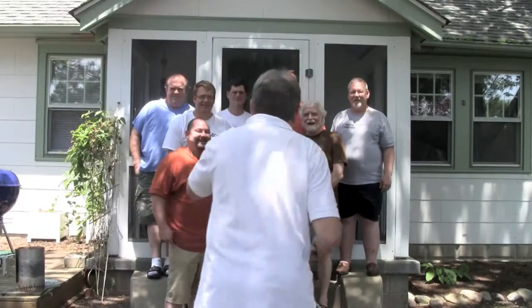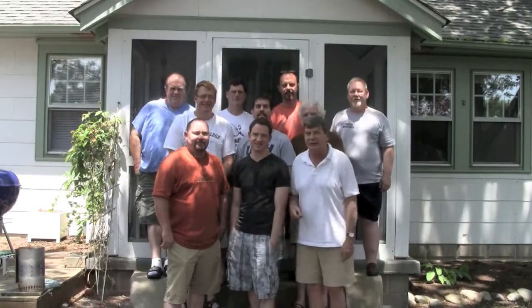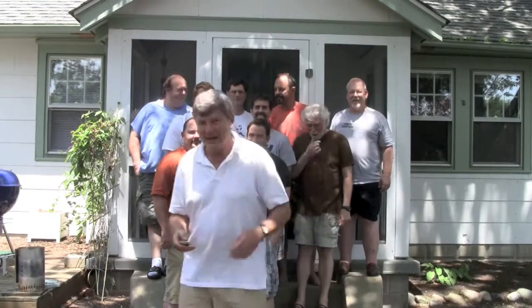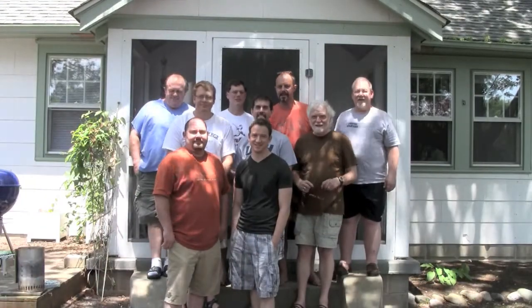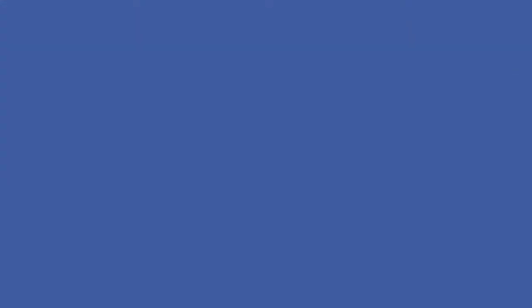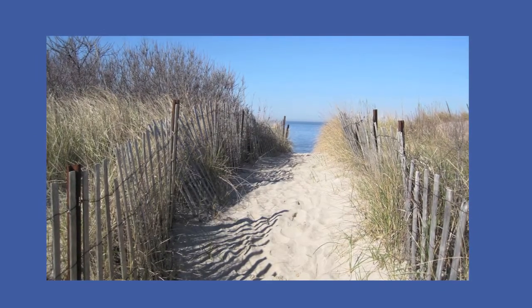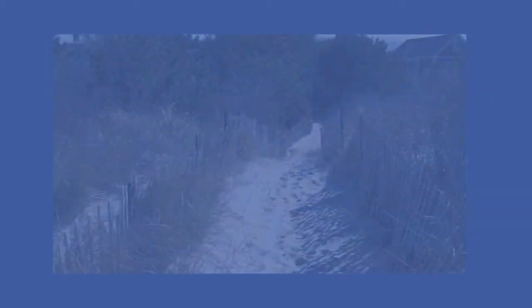I think it is taking pictures. I thought there was a shutter movement before. It might give you an indication. Now let's take a couple more. Hold it. Wait for it. Hold it. Wait for it. Hold it. Good work. Have a great time.